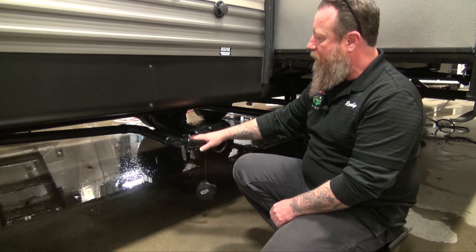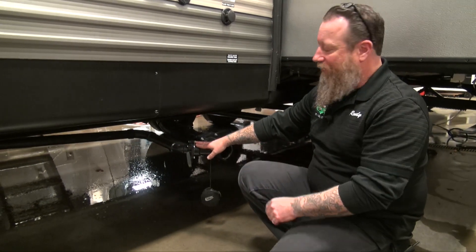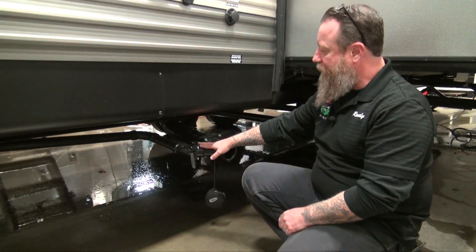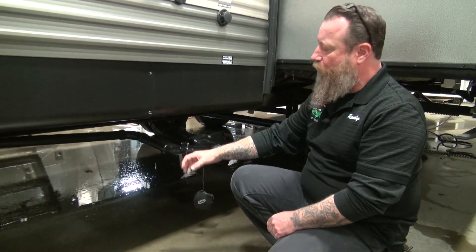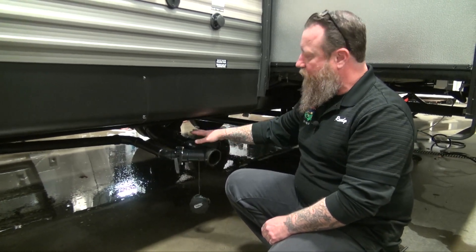To empty the coach we go ahead and pull this tab right here. There's no need to hold on to your gray water while camping until the last night — I'll tell you about that in a second — so you might as well just leave this open and let that gray water run right through.